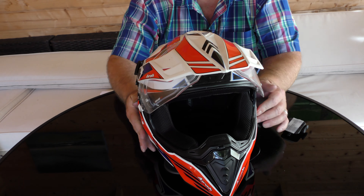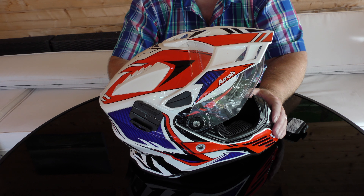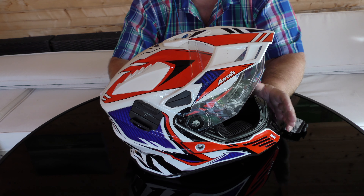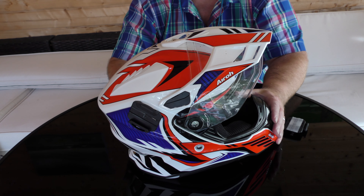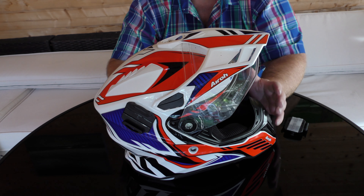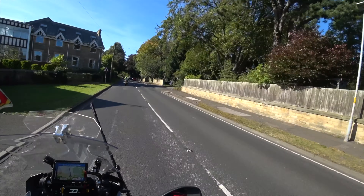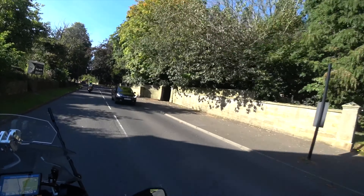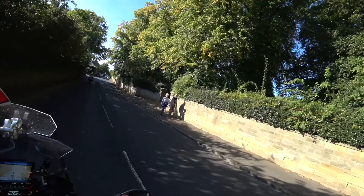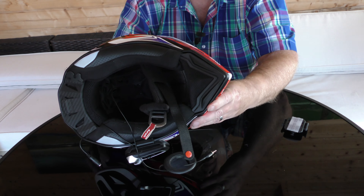Now the big question is: is it noisy? When I bought this from Custom Lids at the Tain Valley Trading Estate, Kev said he thought his was a little bit noisy. I'm not finding it that way. It's actually as quiet as any other helmet I've worn, and indeed if you listen to the audio from the last couple of videos you'll hear it's quite quiet. The audio quality is very good, which means there's not a lot getting in.